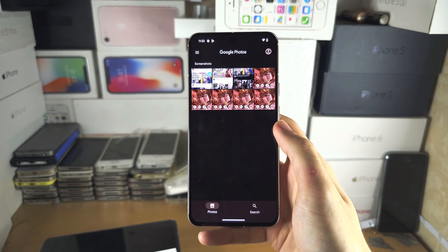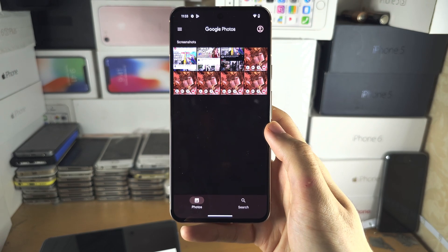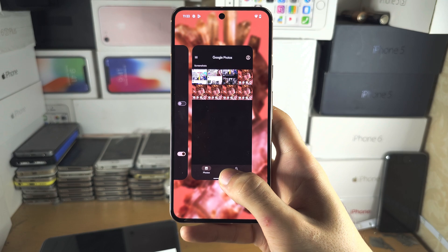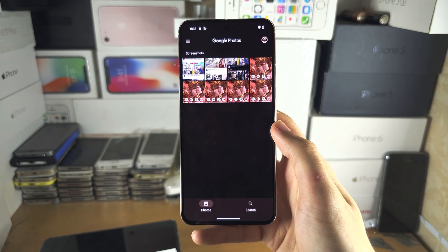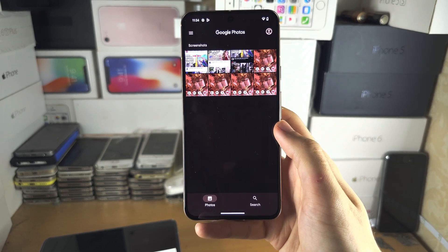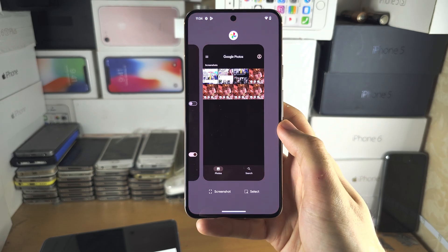To access the multitasking menu or the app drawer, instead of releasing, we do the same motion but we're going to flick up and hold on the touch screen for a short time. To do things slowly: flick up, hold your finger, then release. The phone will vibrate to tell you when you can release from the touch screen — that's how I can do it so quickly. If you can't get it done consistently or can't feel the vibration, flick up, hold for a little bit, then release, and we are brought to the multitasking.